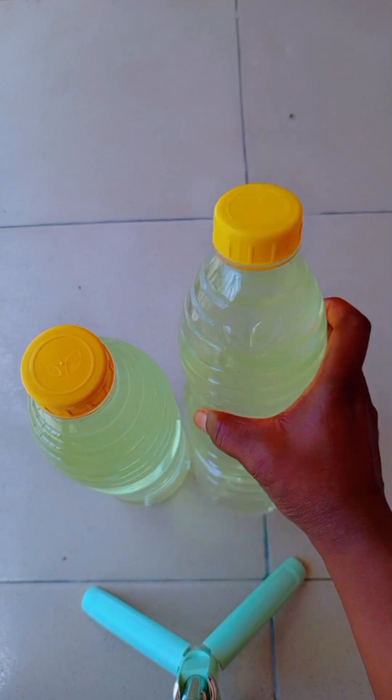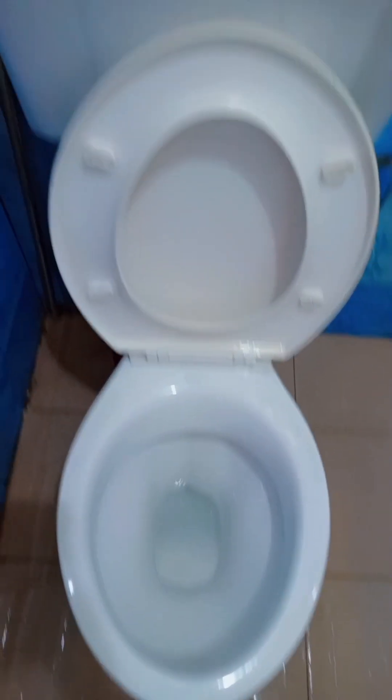If you've not subscribed, please do wait to click on that notification bell to subscribe. This IPO can be used to clean your house, can be used to wash your toilet and many more. Without wasting much time, let's quickly dive into the video.